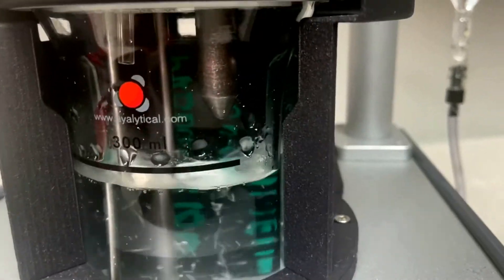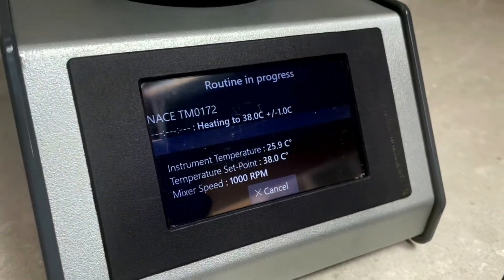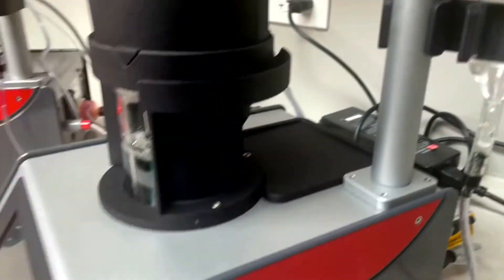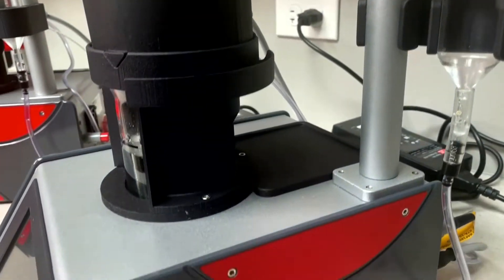The Anna will run automatically, dropping the specimen at the prescribed time based on the temperature. After a period of time as defined by the test methods, the specimen will drop into the beaker at the end of the test period. The specimen then raises out of the liquid to stop any further reaction. And as easy as that, that's how you run our Anna instrument.